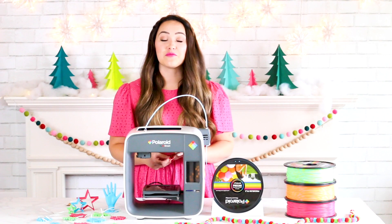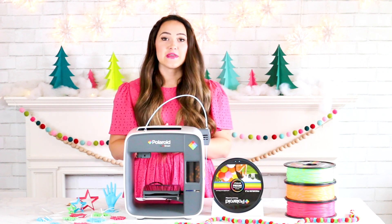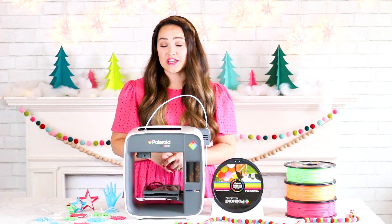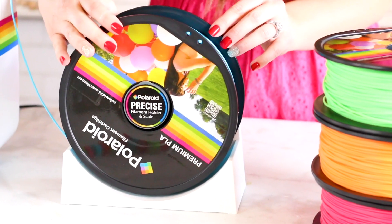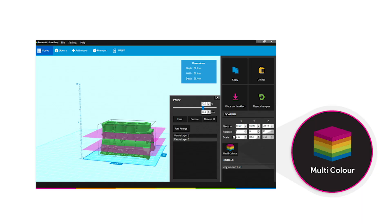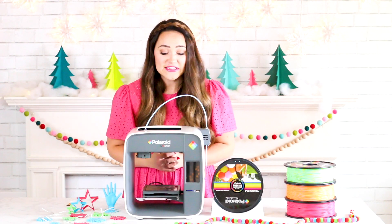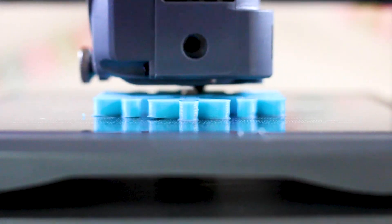The PlaySmart machine can print from 3 different materials: PLA, PWOOD, and PETG. Each of the filaments sold by Polaroid is a universal filament, which means you can use it with any type of 3D printer. The PlaySmart machine comes with a free download of Polaroid's SmartPrep software — this is where you can fine-tune your details, slice and adjust your models. The print size on this machine is 4 by 7 inches by 4 by 7 inches by 4 by 7 inches.